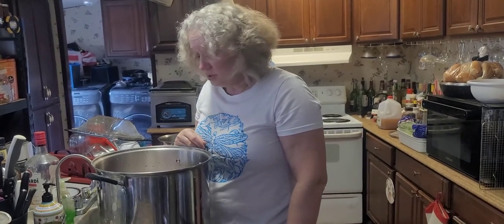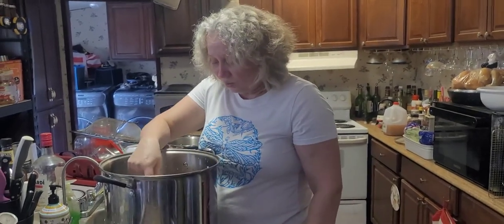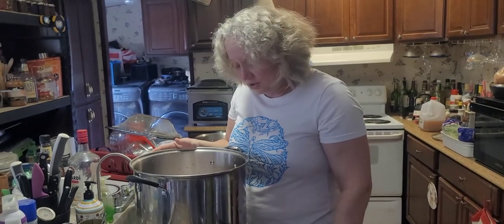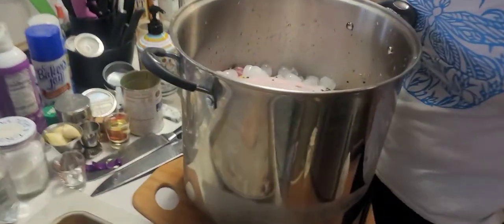My best bet right now is to just dump water in it since it's a little concentrated. The turkey will absorb the flavors as it sits. We'll check back in about 24 hours. That's how it looks - it's not ideal but we're going to let it swim in there and get all the flavors.